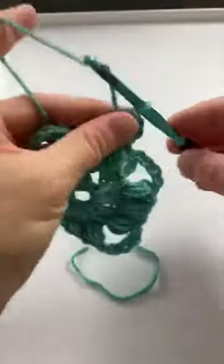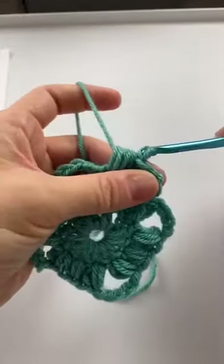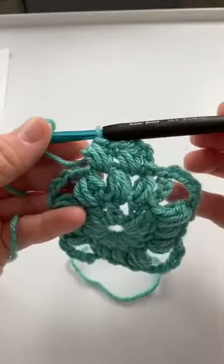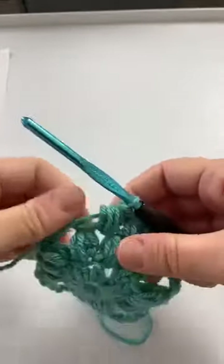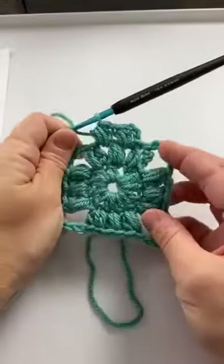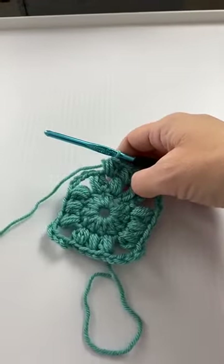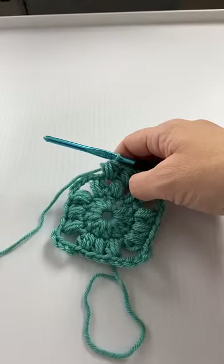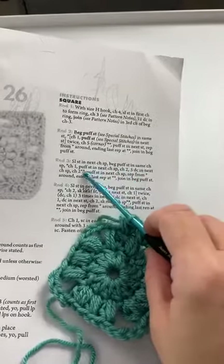So one, two, three — that's one puff. Then we chain one and do another puff in here: one, two, three. So we have these two puffs in between the three from the previous side. Now we did our puff stitch, so we're going to do chain two and then five double crochet in the next chain space — that's going to be our corner. Here's chain two, and into that corner we do five double crochets: one, two, three, four, and five.